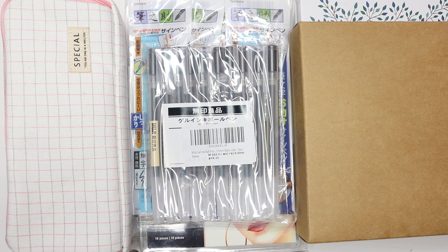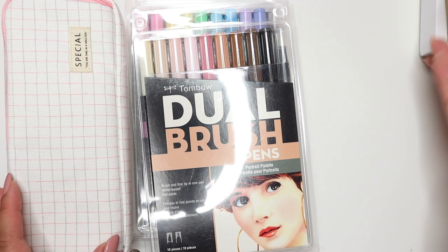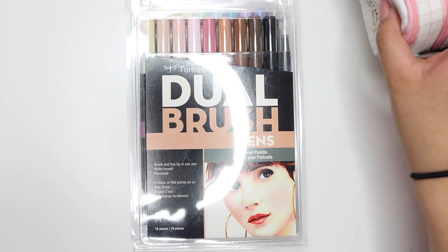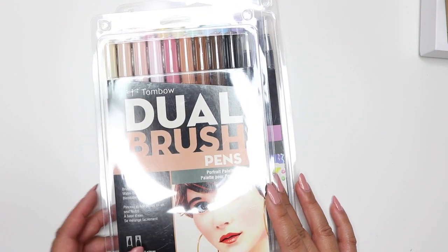I'm going to start off with the Amazon things I picked up. If you have any questions about any of these things, I'll have them linked down below. I created a favorites list on Amazon so you can shop directly from there, so I'll have everything linked down below.